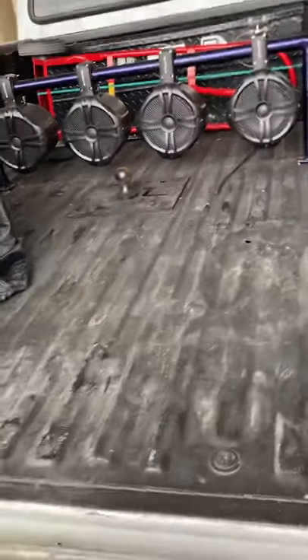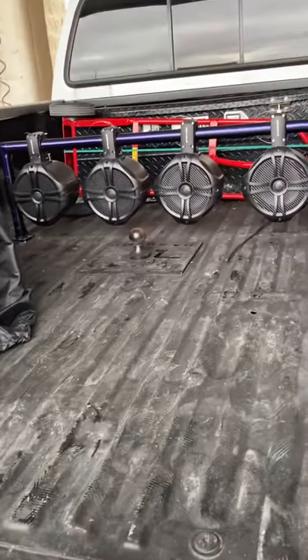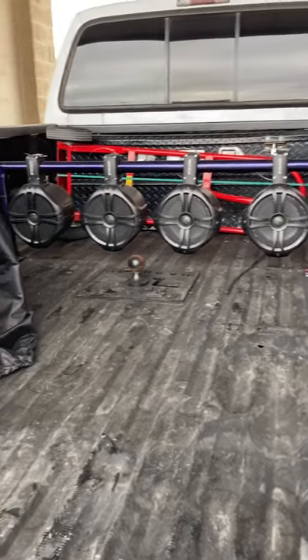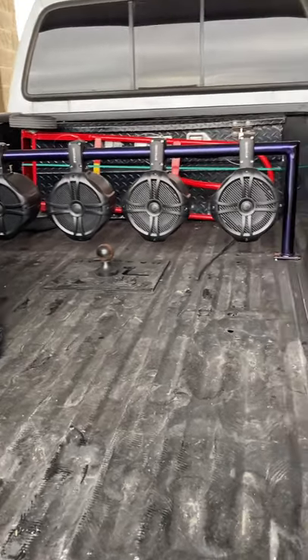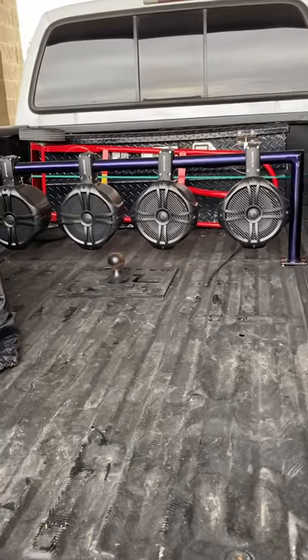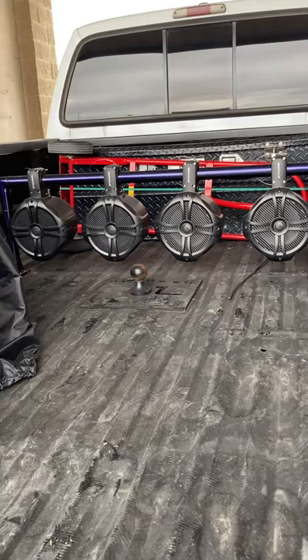So this is it — what it looks like completed: the 4×8-inch Rockville tower speakers. I would give y'all a sound display but I gotta find some uncopyrighted music. I just want to give y'all an update and let y'all know.